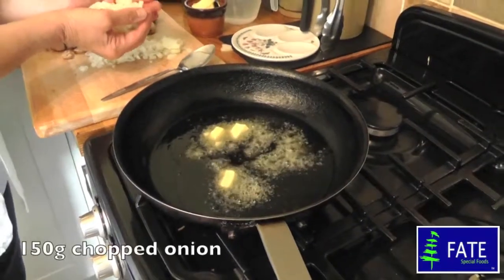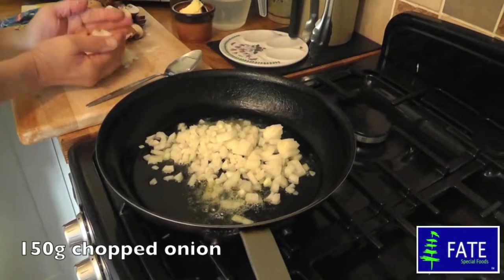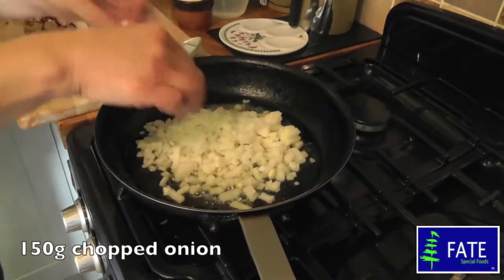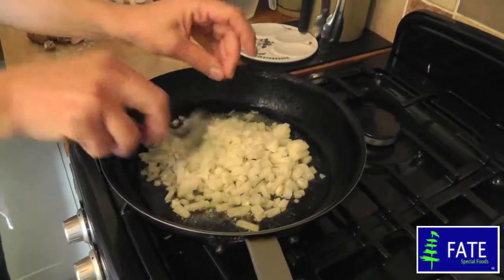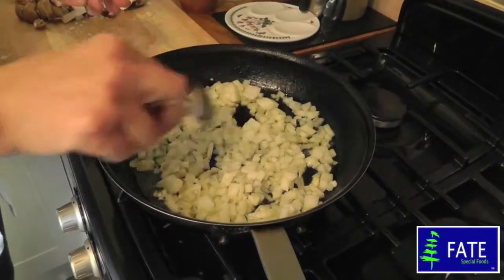I've got 150 grams of chopped onion here — that goes in the pan. Keep the heat quite high. Give them a stir and leave those to cook for about four or five minutes until they soften.